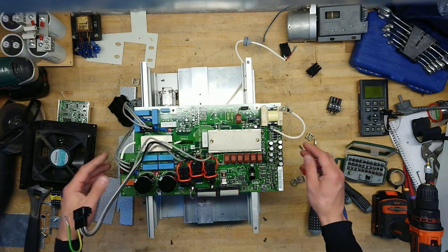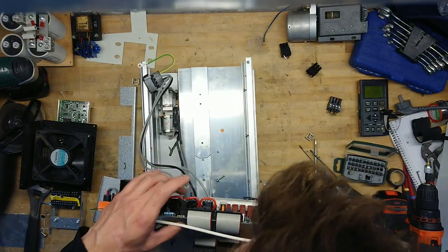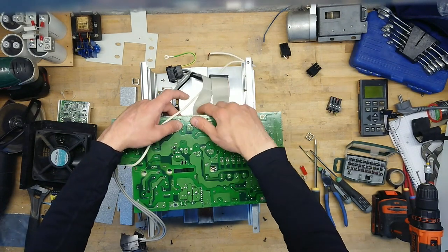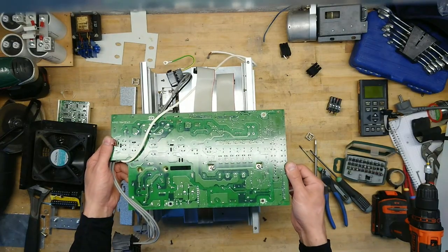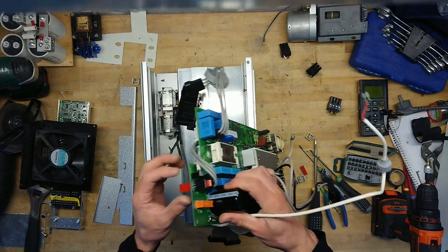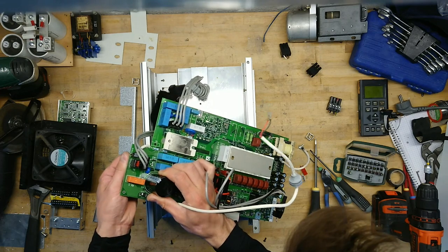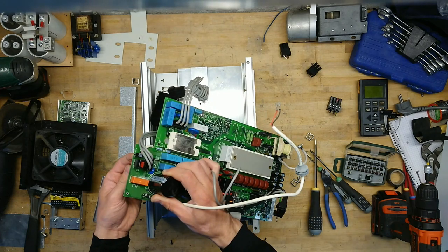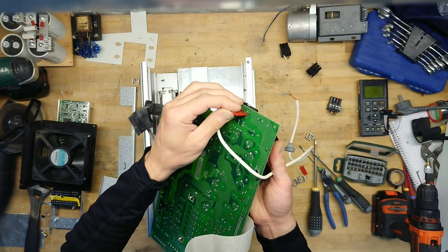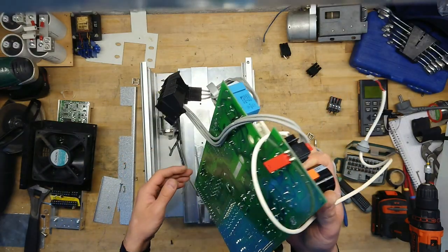I doubt these are 500-ampere current monitors — they may actually be transducers. Looking at the back side, we can see that it sits with three legs, so that's most likely a transducer. There is also a peculiar switch over here — a piece of plastic going through a set of contacts, labeled switch one. I'm not quite sure what that is for; I've never seen it before and I'm not sure it's mentioned in the manual.